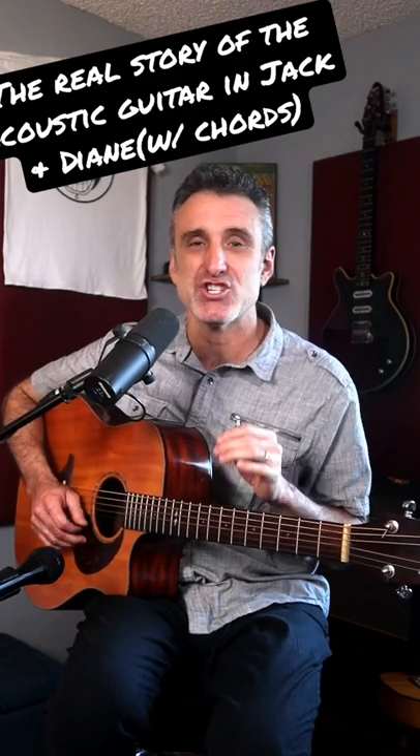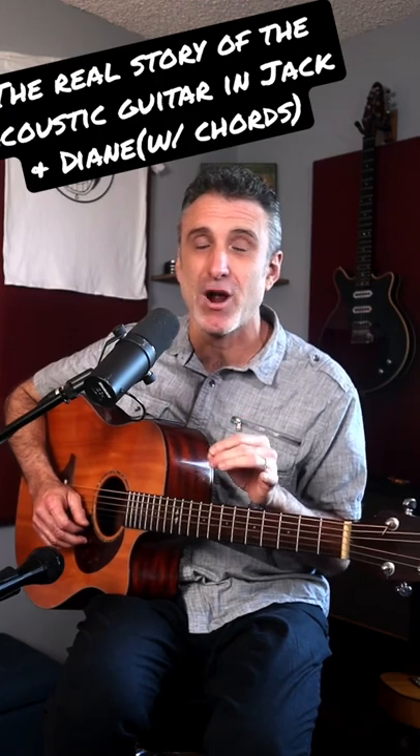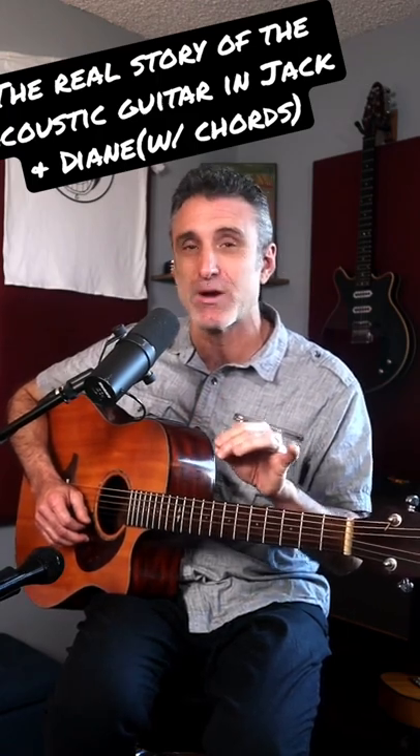In a recent video, I suggested that John Mellencamp is the guitar king that created the acoustic guitar part in Jack and Diane. This was not correct, and today I'm going to set the record straight.